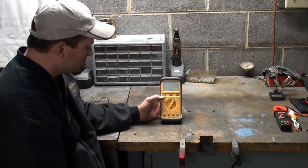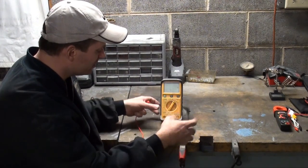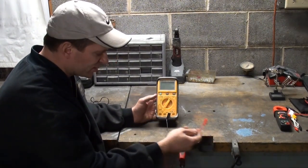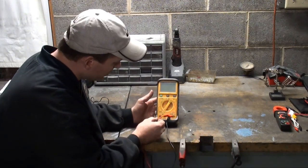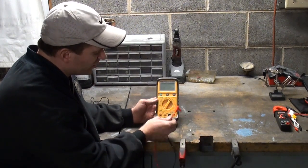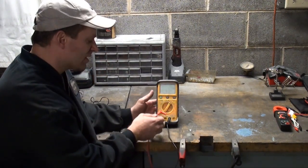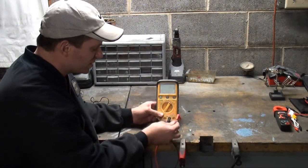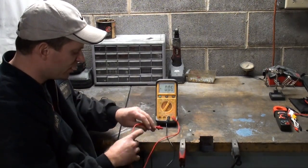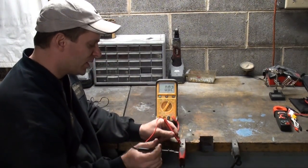There are four terminals on this strip. Your black lead always goes to the COM terminal. We want to check voltage — we want to see what our pressure difference is in this power supply. You'll see this one has the V for volts, the horseshoe-looking symbol for ohms, and the diode symbol — so you know we're going to put our red probe there. The other section is for milliamps and amps, with a protective circuit that has an internal fuse. When checking voltage, make sure you have your probe in the voltage terminal. We have this set for 40.